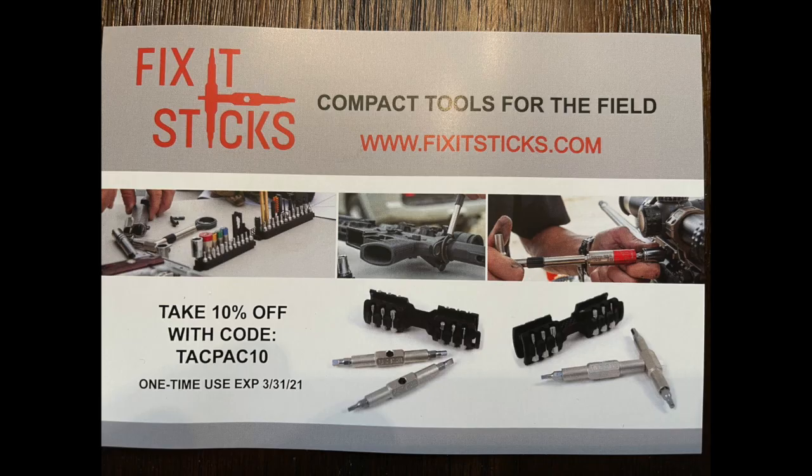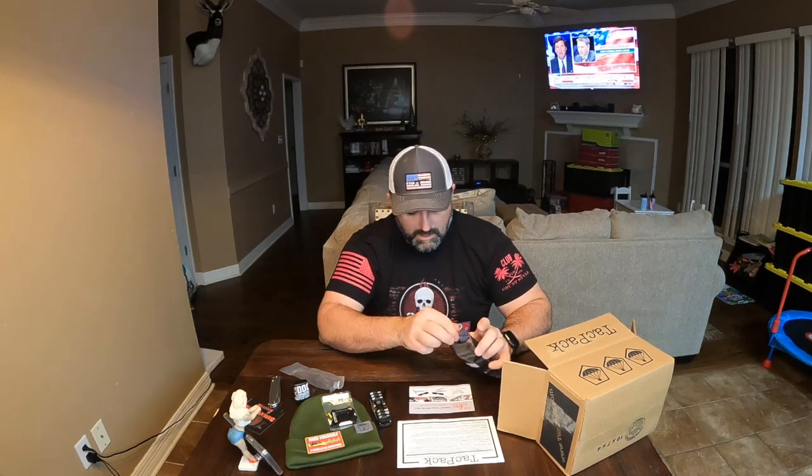You can get 10% off on their website fixitsticks.com using code TACPAC10 — one-time use, expiration 3/31/21. Last but not least, from Trinity Force, we have a 17-degree grip advanced tactical pistol grip. There's a screw and a lock washer included, tucked up inside to keep them out of the way. It feels a little small for me — I've got big hands, so I'm only getting three fingers on it. But it does have a nice grippy feel — not rubberized exactly, but it grips really well.